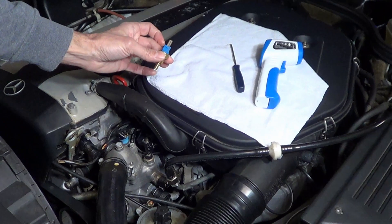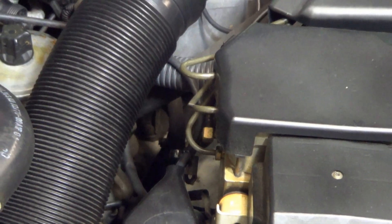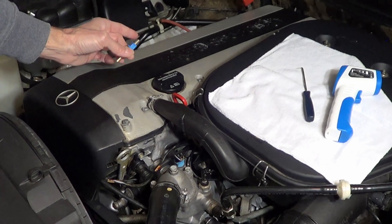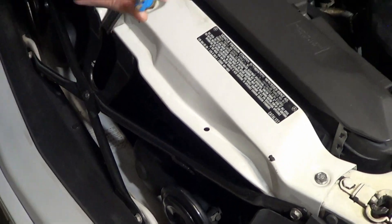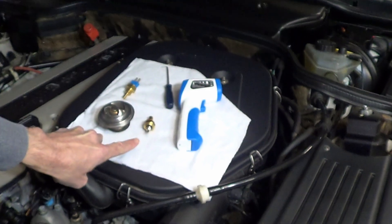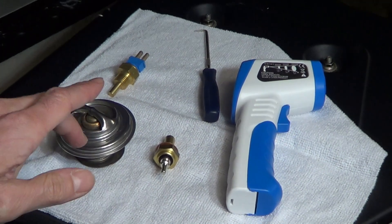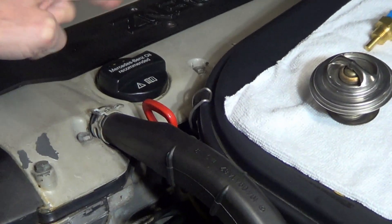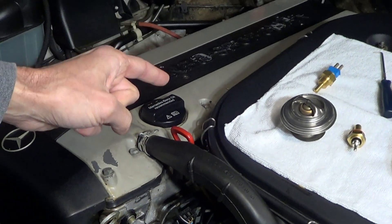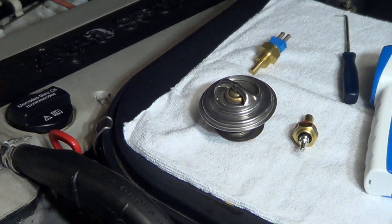The last sensor is the blue sensor. Its main function is to help protect your air conditioning components, but it also offers extreme engine overheating protection by forcing the auxiliary fans to turn on when the coolant temperature exceeds about 110 degrees Celsius. So imagine if the thermostat is broken and the instrument cluster is faulty — it's the blue sensor that is the final defense before your engine blows. I made a whole video on the auxiliary fans covering this blue sensor in detail on how to test it. The video is in the description — I highly recommend you watch it.